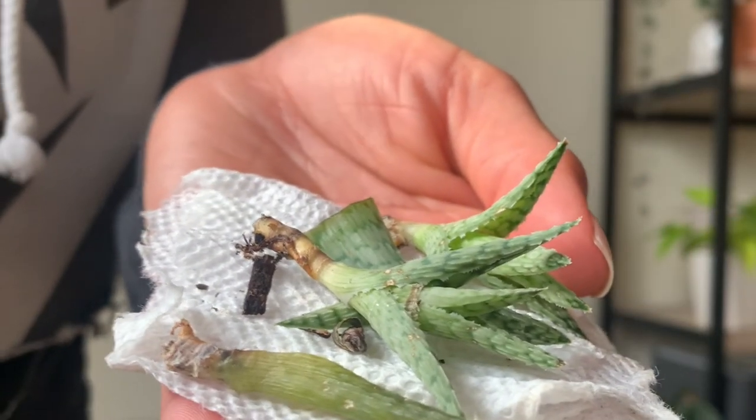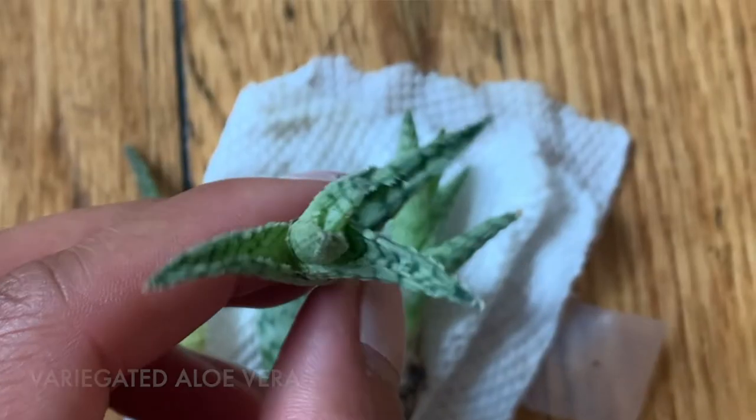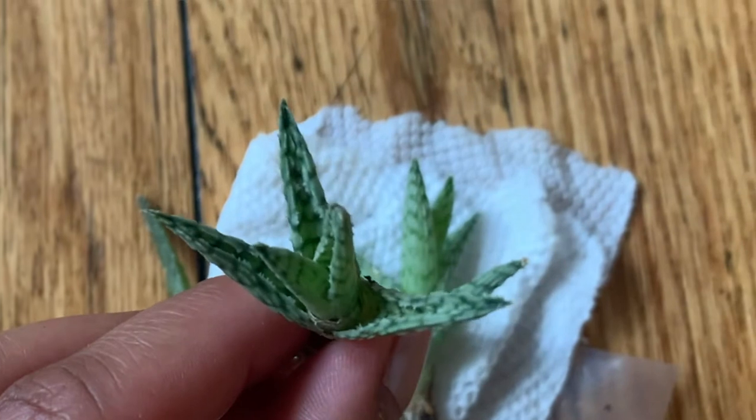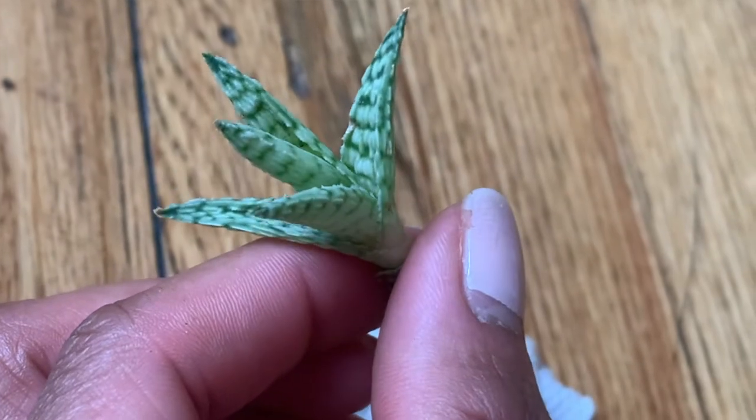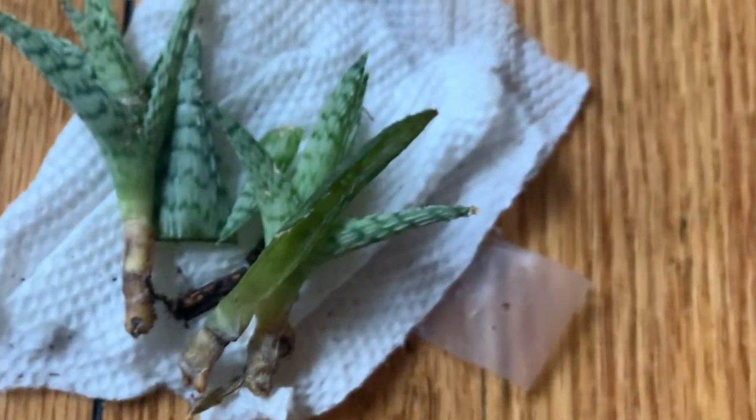The next few cuttings I picked up are these tiny aloe vera cuttings. I believe these are some kind of special aloe vera — obviously not a regular aloe vera because I have regular aloe vera. This one has a little bit more variegation and looks a little bit cooler. I got two pups, so hopefully they root well, and on top of that I also have three leaf cuttings. I did have a hard time with the aloe vera I have now — I rotted it twice, which is horrible. But I think I've got it down now.